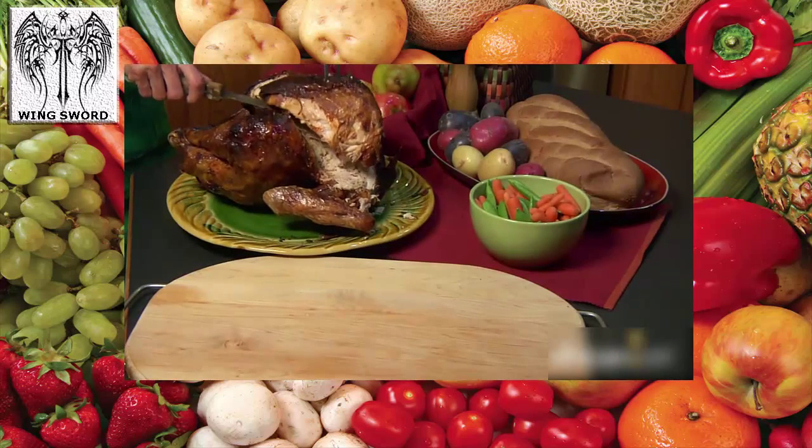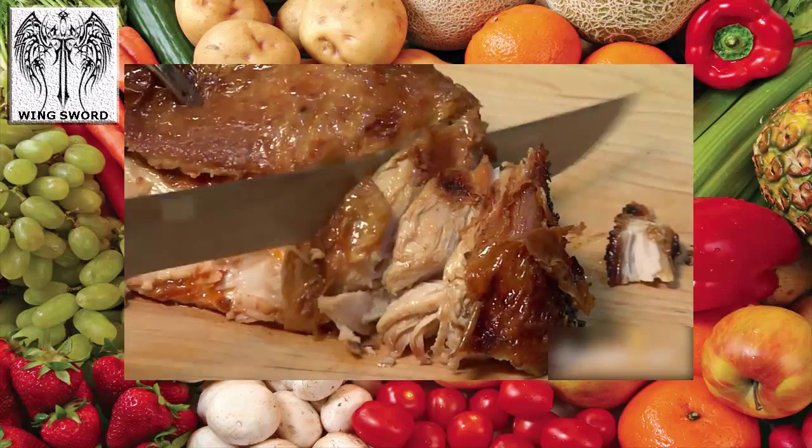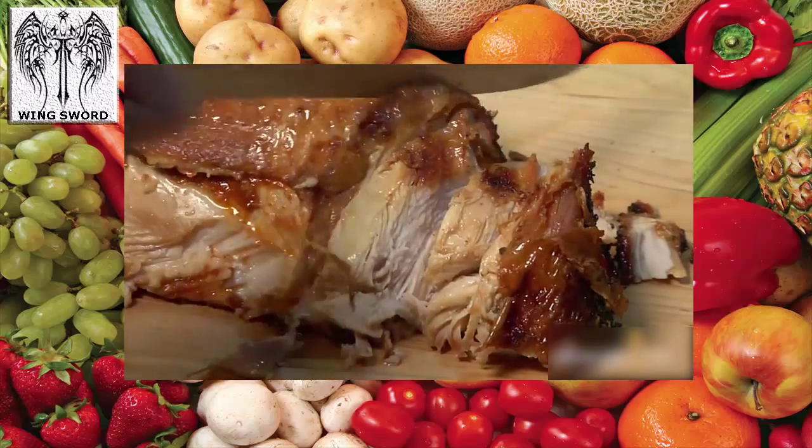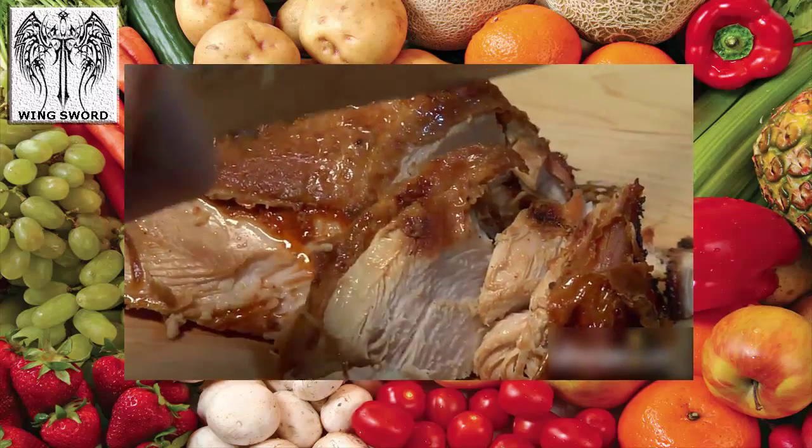For easy carving and juicy slices, let the fried turkey rest for 15 minutes before using a sharp, un-serrated knife to cut the meat. Enjoy the fastest, crispiest, juiciest turkey ever — and it's so easy when you fry it.